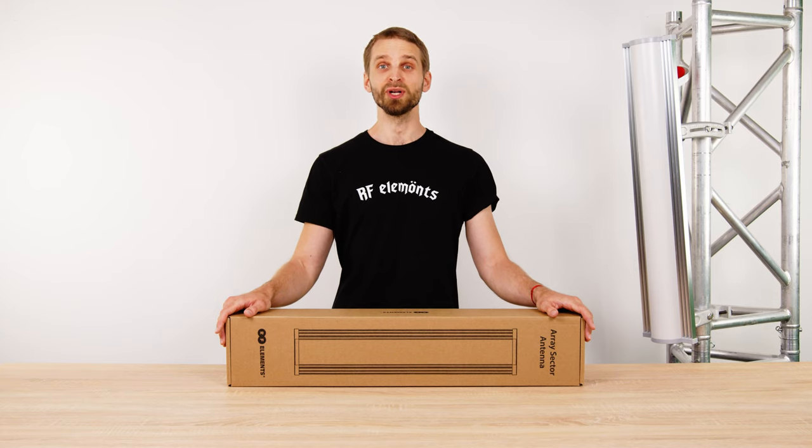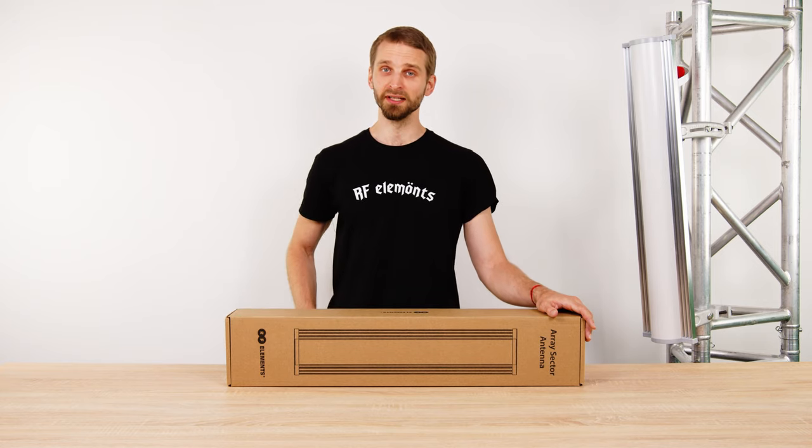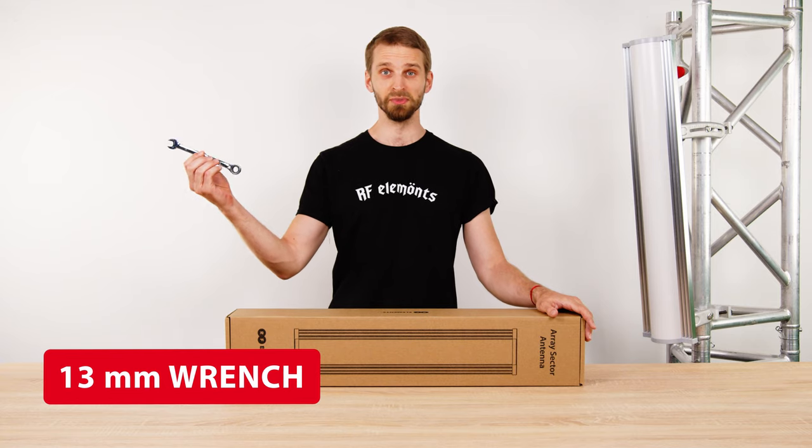In this video I will introduce the Array Sector antenna for 2 GHz unlicensed bands. Hi, I'm Mr. T, the product guide at RF Elements. All you need to assemble and install this antenna is a 13 mm wrench.